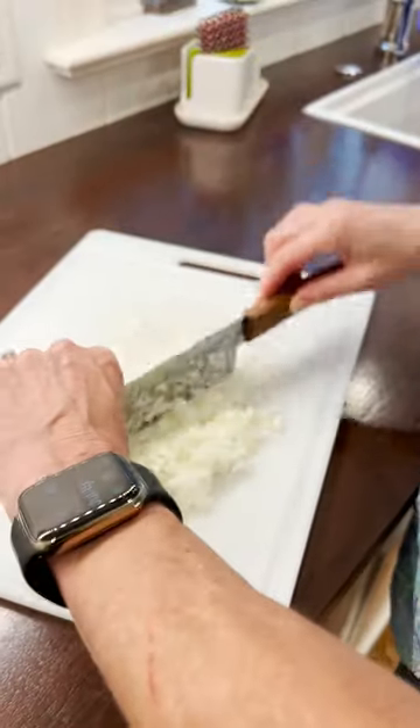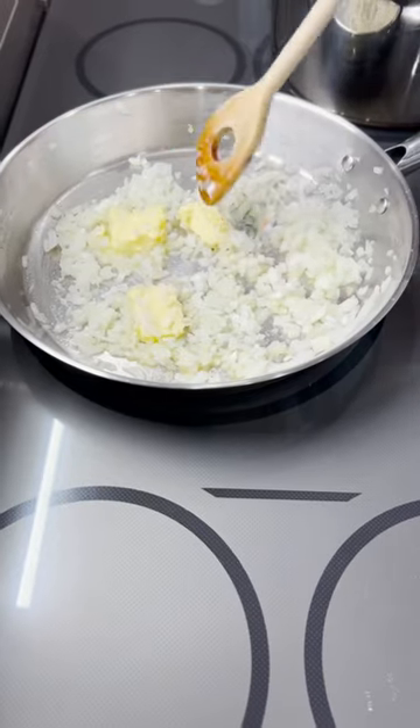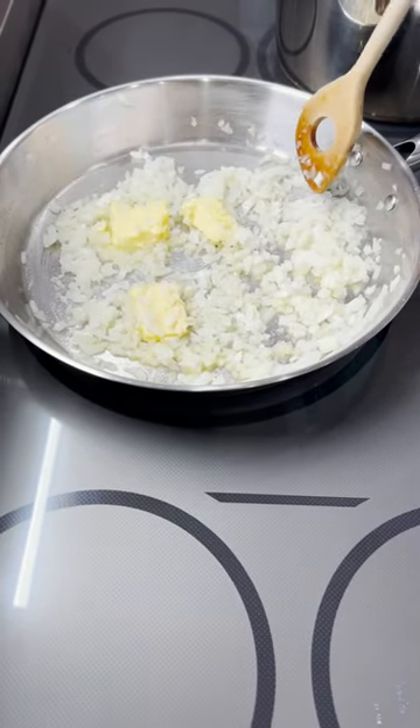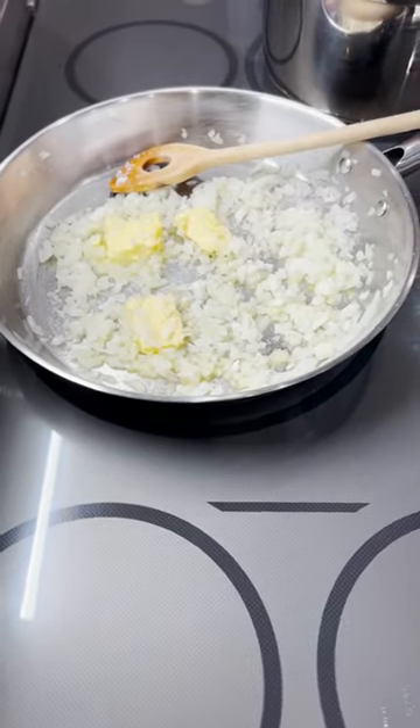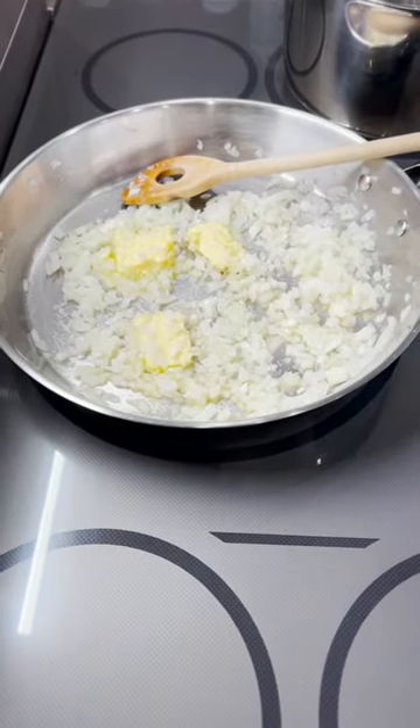Honey, what are we cooking tonight? Shrimp risotto a la NSNG. Put your onions, your butter, and a splash of olive oil in the pan all together, put them on a real low heat, and leave it there, and wait patiently until the onions are soft and translucent.